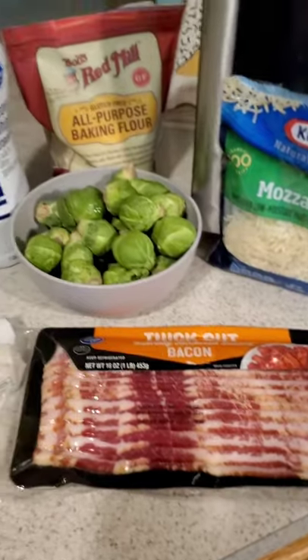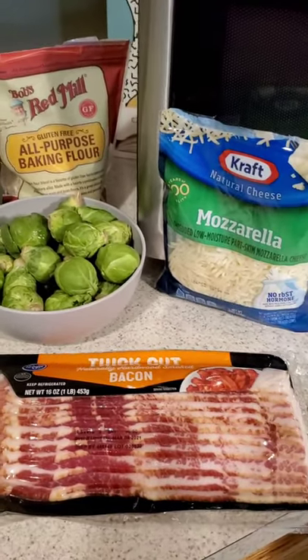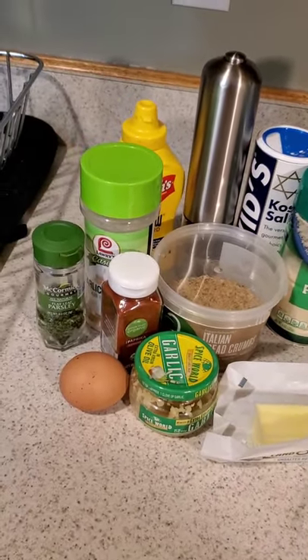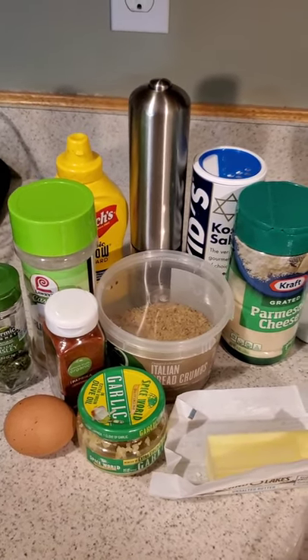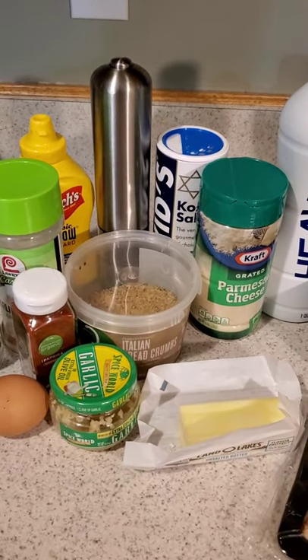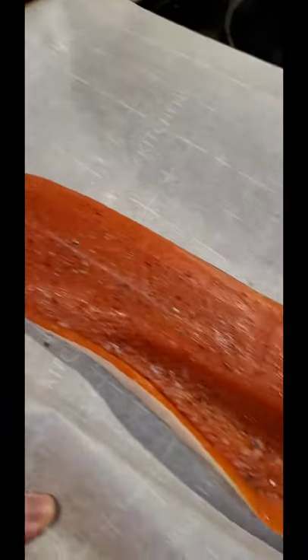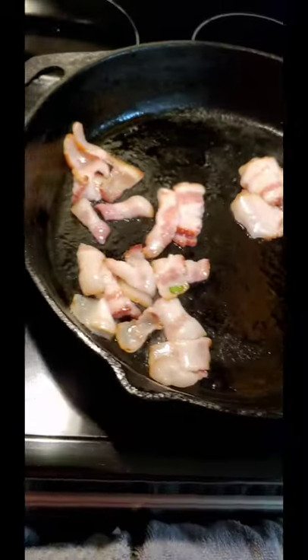For your Brussels sprouts we have heavy cream, butter, Brussels sprouts, mozzarella, bacon, and flour to make the roux. Then parsley, paprika, salt, pepper, mustard, garlic powder, Parmesan cheese, and bread crumbs, plus an egg to make the salmon patties. Just a little salt and pepper, and in the oven for 15 minutes.